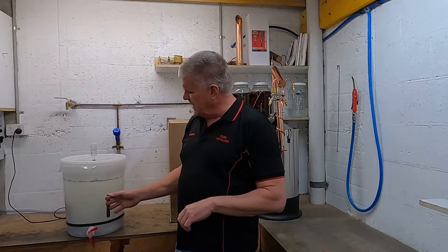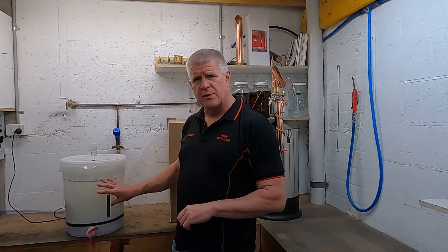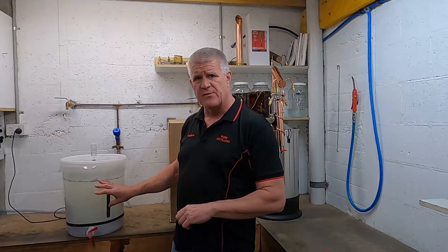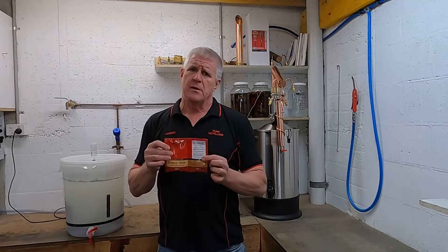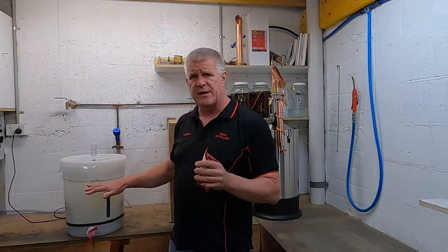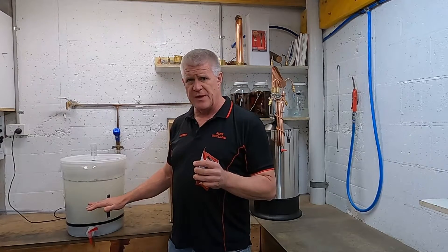As you can see, our wash has cleared up by itself quite nicely. All the black muck that was in there before — doing a fantastic job of collecting all the byproducts produced in the fermentation — has settled down to the bottom. But now we're going to add a two-part clear to make sure that we take all the yeast cells and anything else that's in solution and drag it down to the bottom. I'll show you how to do that now.